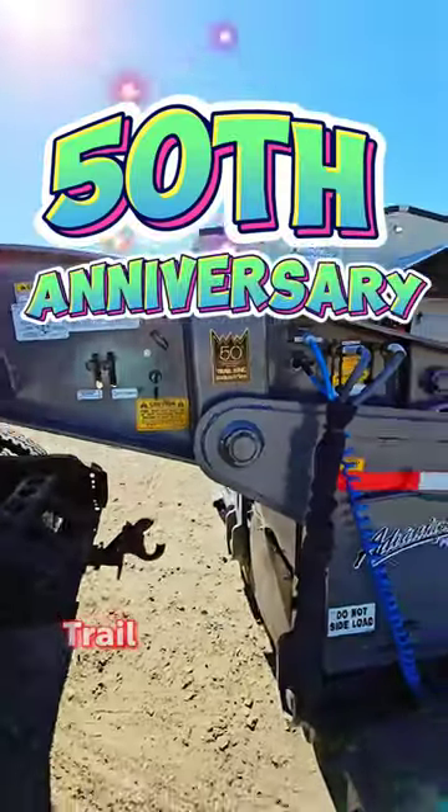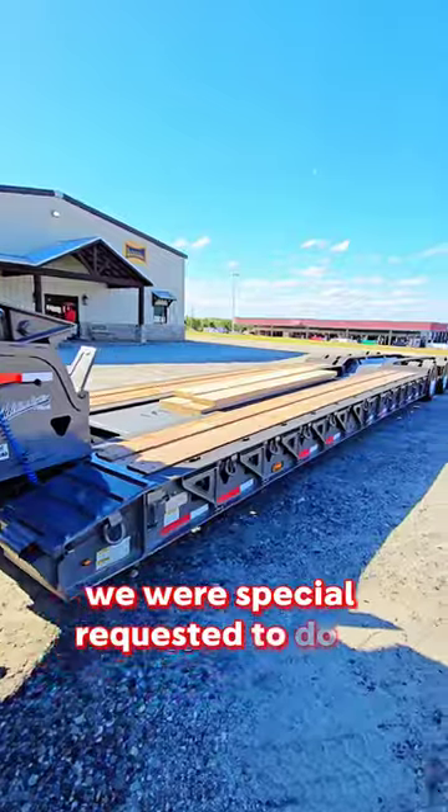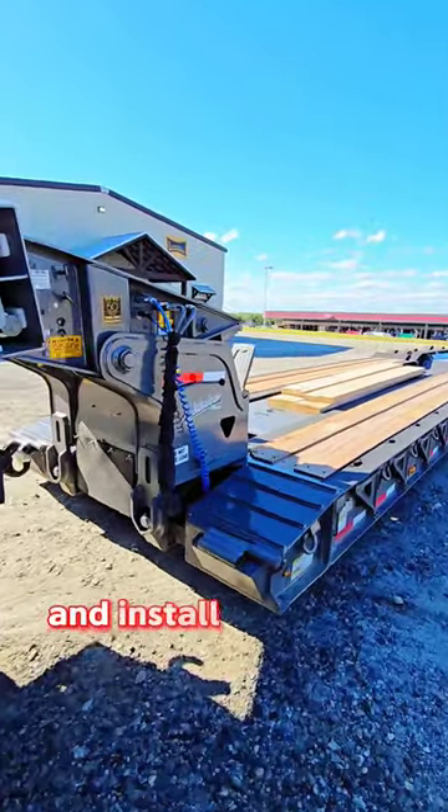50th anniversary Trail King Bus Hauler. We were special requested to do a video on the ramps so we can show you how the ramps are installed. So we're going to detach the neck and install the ramps for you.